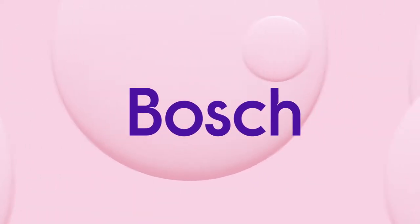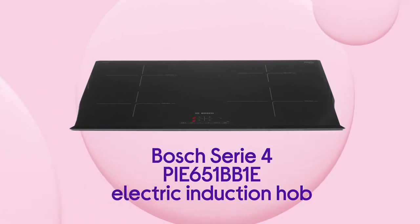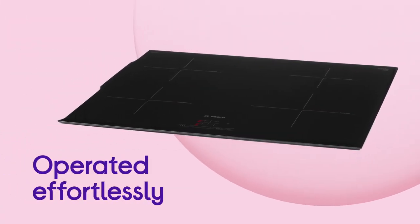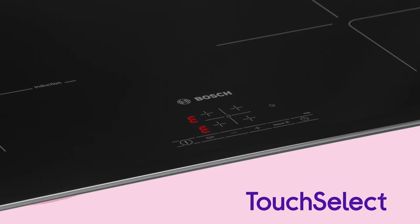This Bosch induction hob gives you an easier way to control your cooking, putting all the power in your fingertips. It can be operated effortlessly via touch controls, which not only make it easy to control, but also add to its sleek, modern design thanks to Touch Select.